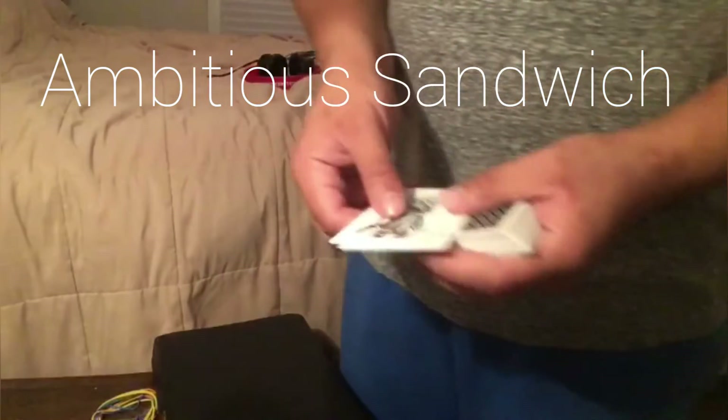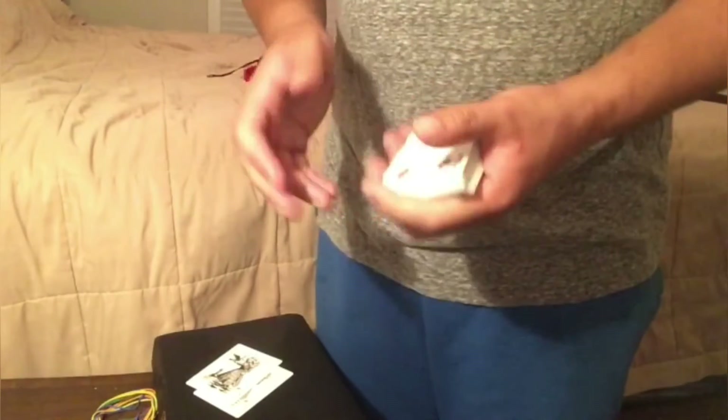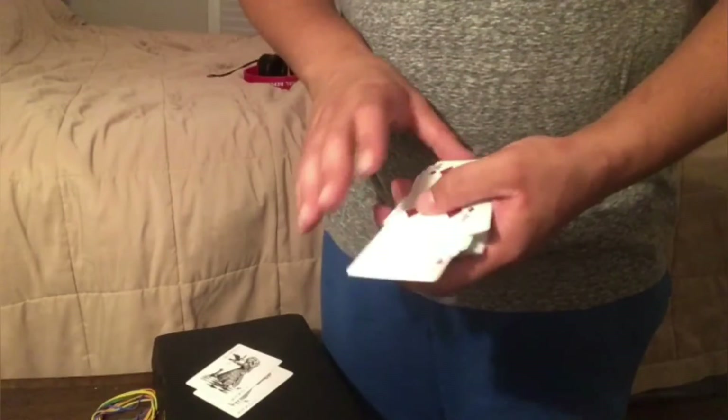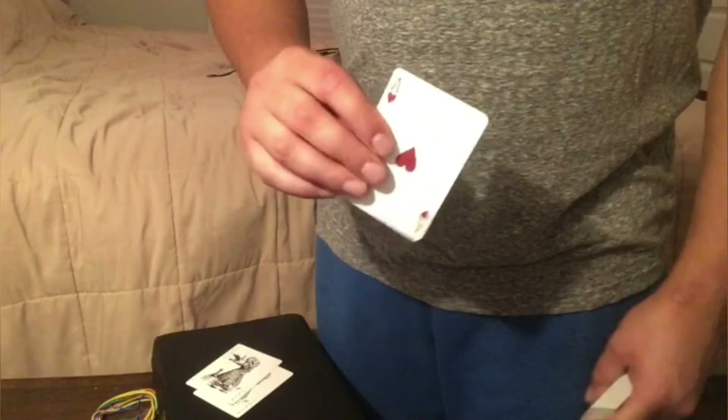I have here the two jokers — this can be handed out for examination — and a card is selected, preferably a red one. Let's go with the ace of hearts.